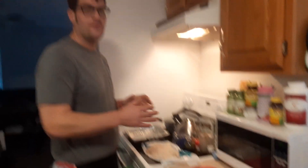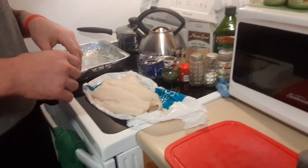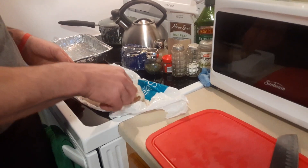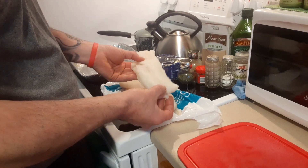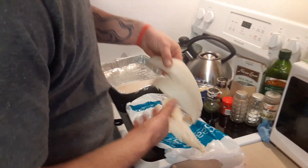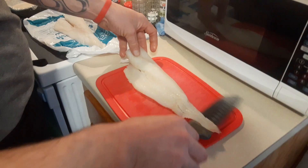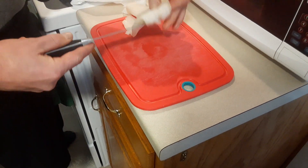Now we're going to talk about baked haddock. What we have here is three nice haddock filets we picked up from Shaz down the street. I like the quality of their fish selection, so that's why I continue to support them. We want to get three nice looking filets like this. Take the tail part that looks a little ugly and fold that under — it kind of shapes the filet.